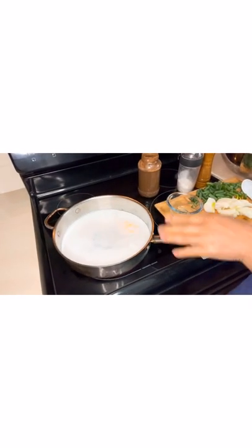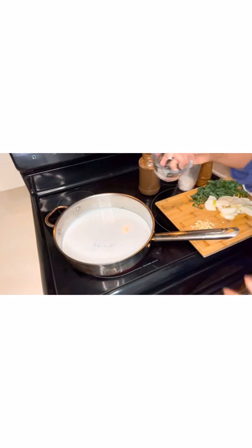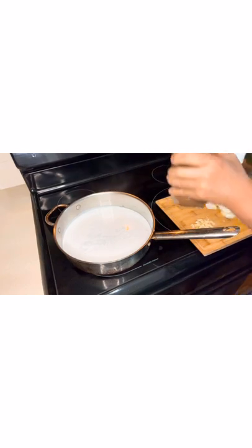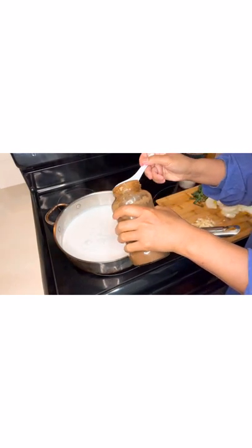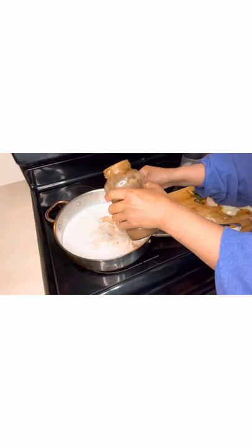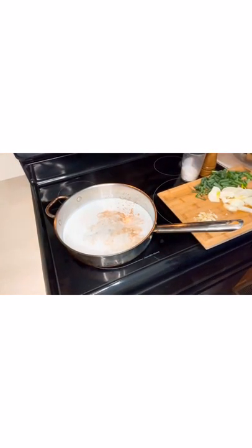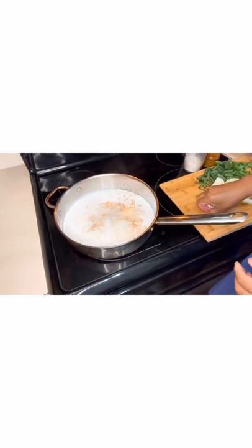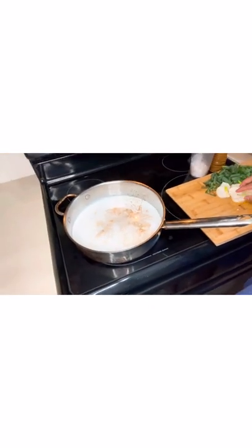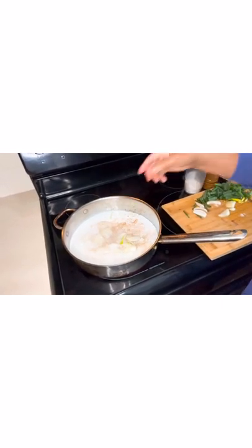We have a can of coconut milk which is 400 ml, then we add three tablespoons of white vinegar, then we add the salted fish sauce — we're going to add two tablespoons. Then we add the fresh garlic — this is a rural recipe. Then white onions, and we're going to allow this to boil.